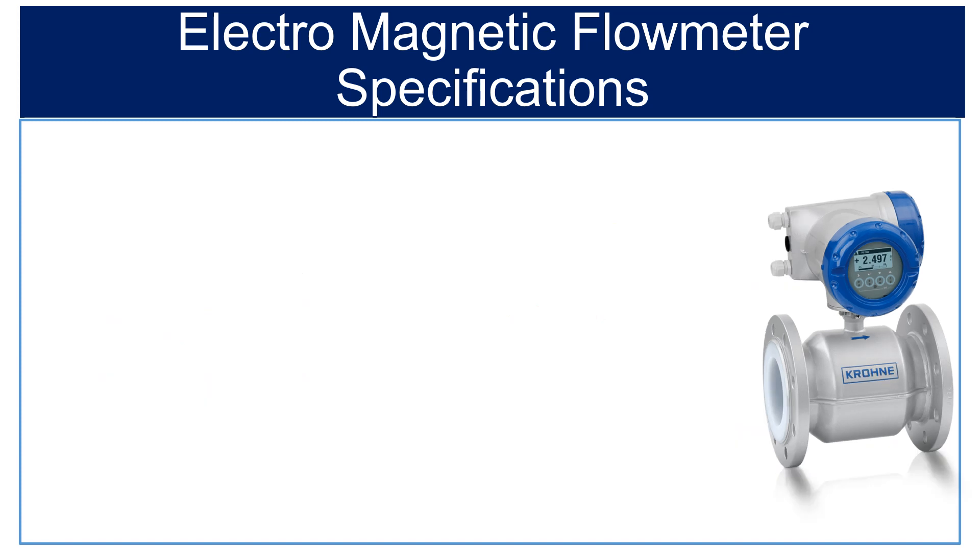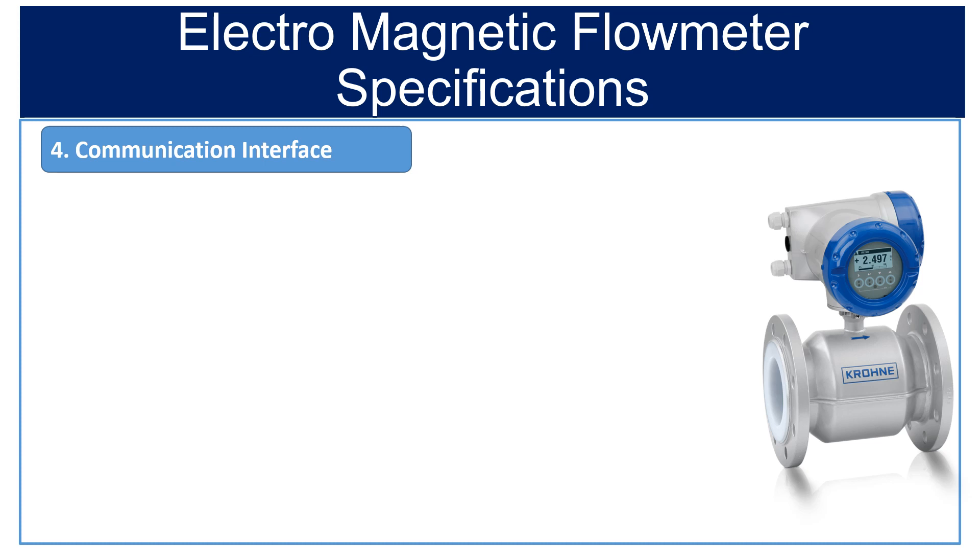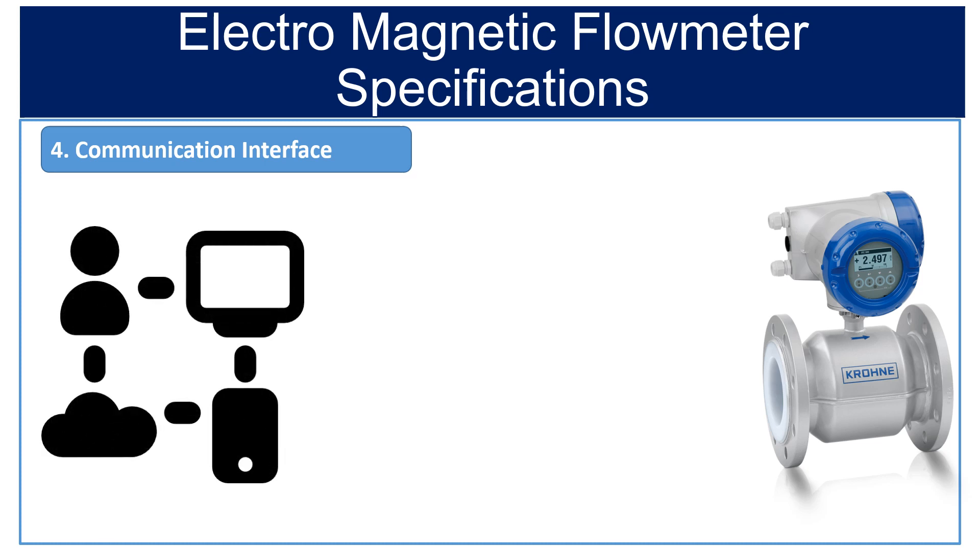Fourth is communication interface. Other than 4 to 20 mA output, various communication interfaces are available in the flow meter. Please check if you need any special communication interface. The available communication interfaces are RS-485, HART, PROFIBUS, FOUNDATION FIELDBUS, and UART.